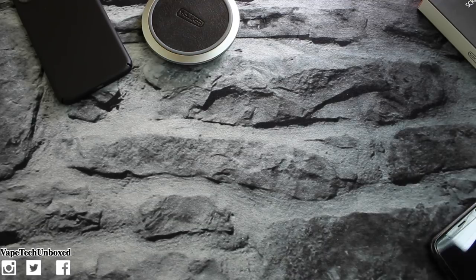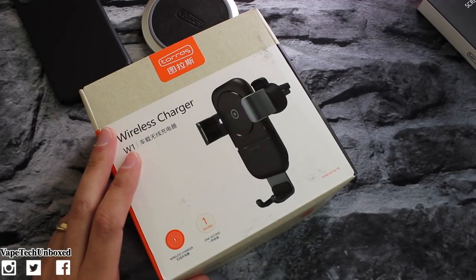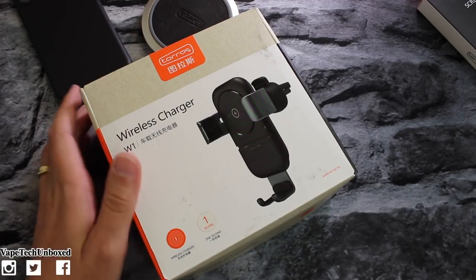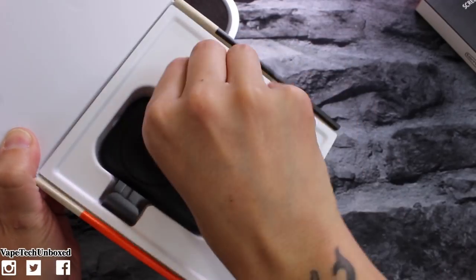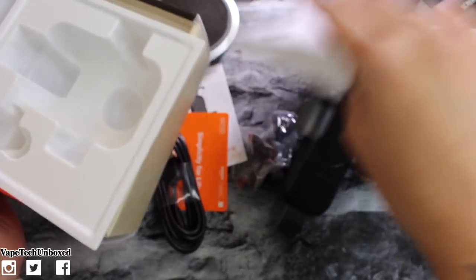Let's go ahead and take a look at the car charger. This bad boy right here is going to run you thirty-four ninety-nine, again you can find it on Amazon. This one is the car charger mount — auto-clamping Qi fast charging wireless charger for your car vent. You can use this charger for any Qi-enabled phone. Same nice packaging. Let's get this open — and here it is.